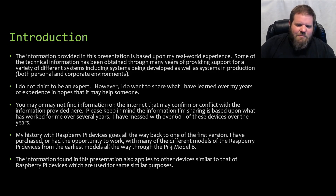My history with Raspberry Pi devices goes all the way back to one of the first version releases of the hardware. I've purchased or had the opportunity to work with many different models, from the earliest model all the way up through the Raspberry Pi 4 Model B. The information in this presentation also applies to other similar devices, including knockoff Raspberry Pi devices that experience some of the same issues we're going to talk about today.